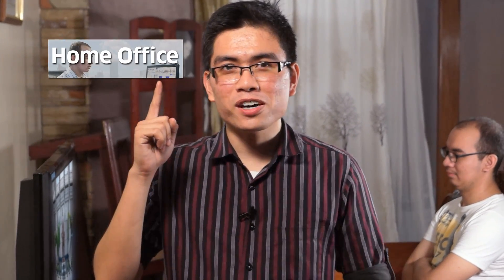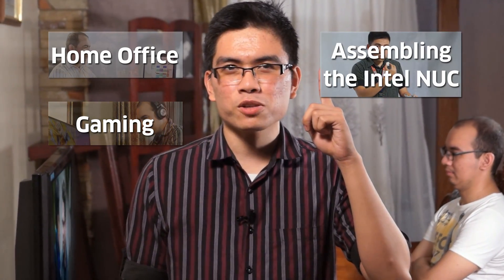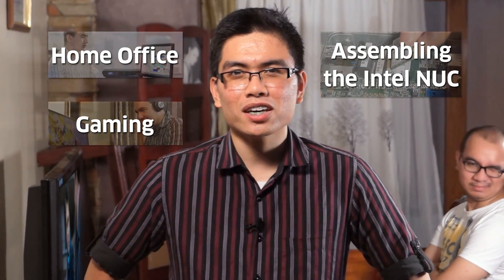Now that you know how to make a home theater out of your Intel NUC, click here to learn how the Intel NUC is excellent for your home office, or click here to learn how you can use the Intel NUC for gaming. You can also click here to learn how to set up your Intel NUC from scratch. Like this video and subscribe to PCX TV. My name is Emil. Let's do this again.